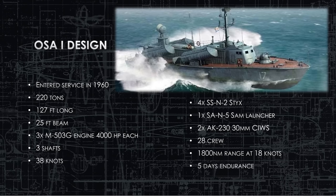It is 25 feet wide, which seems kind of wide for a ship like this, but that's what the sources say. They have three M503 engines providing 4,000 horsepower apiece. Those will be upgraded for the OSA-2. They all have three shafts. OSA-1s can do 38 knots with these diesel engines and they fire four Sticks anti-ship missiles.